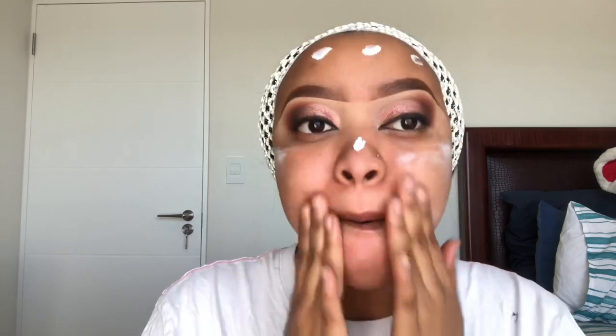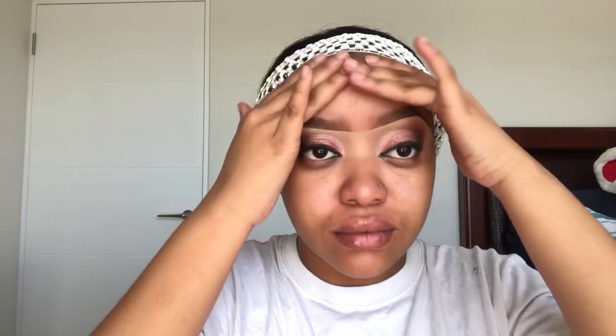I'm gonna use my Nivea cream to moisturize my face. Take your time, make sure your face is moisturized — there's no way you can put on makeup without a moisturizer. This can even be used as a primer, but I still have to prime my face because I have large pores, so I'm gonna use my Maybelline Instant Pore Eraser.